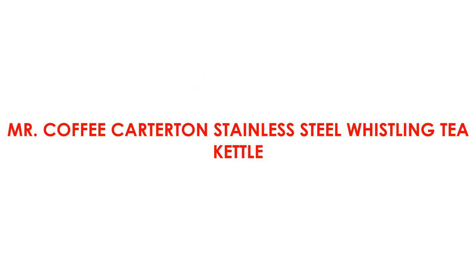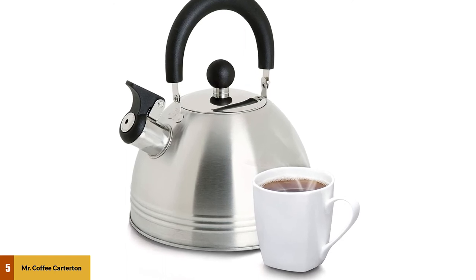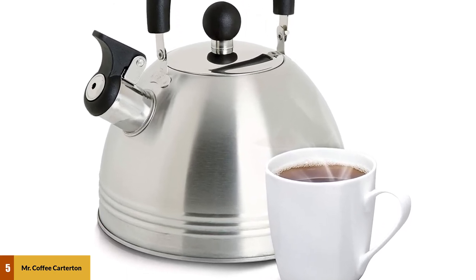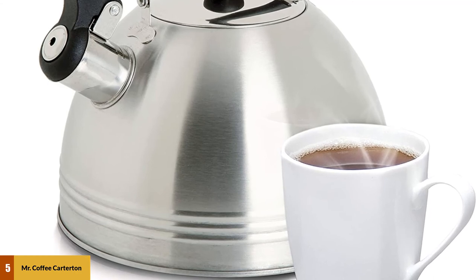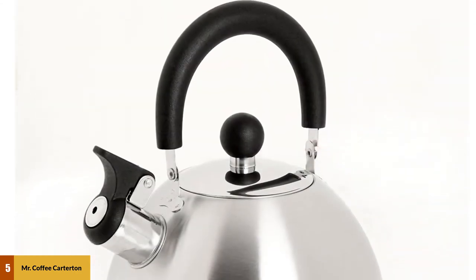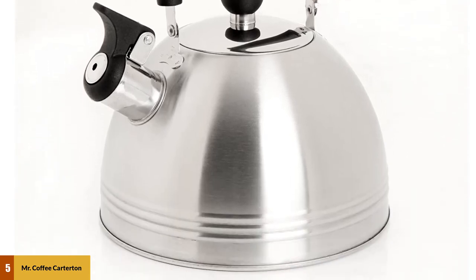At number 5: Mr. Coffee Carterton Stainless Steel Whistling Tea Kettle. It's made of stainless steel, though it's slightly smaller with a capacity of about 6 cups of water. The kettle's handle and knob on the lid are made of plastic that remains cool. Lots of users are appreciating its value. Though it can be a bit noisy while heating up, the whistle is loud enough to be useful.